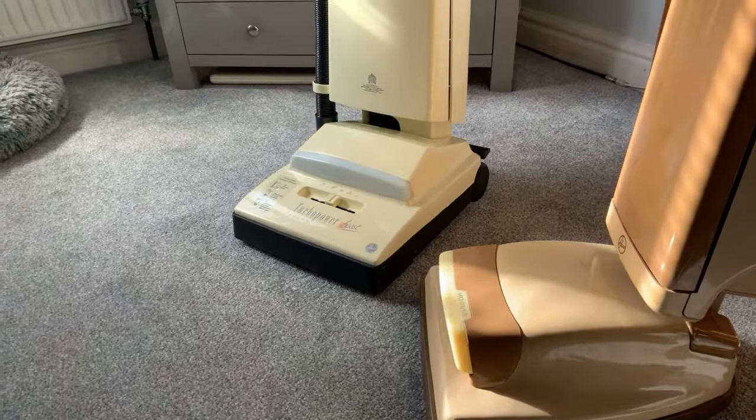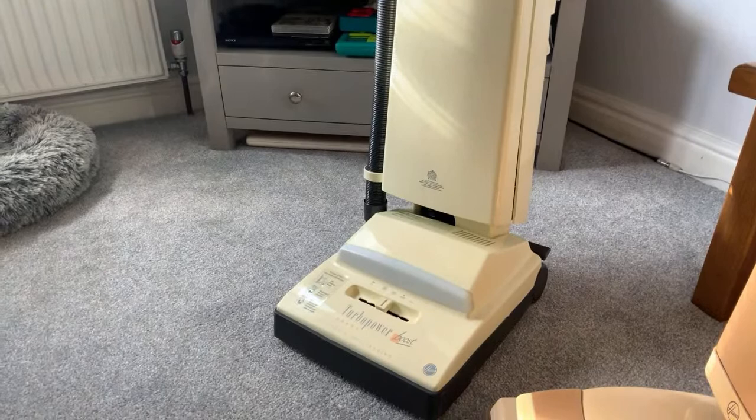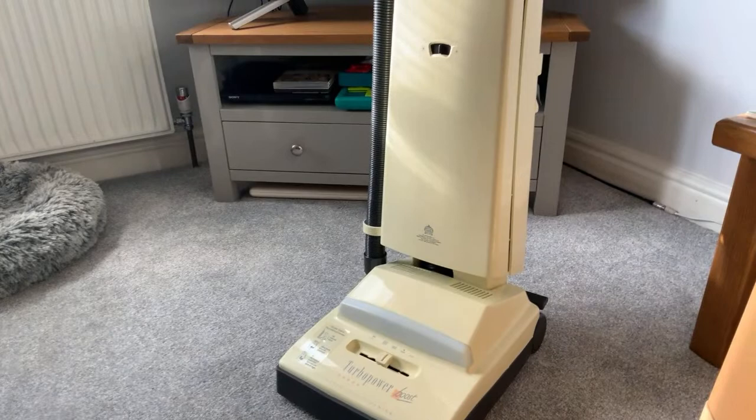You saw this on Monday. I recorded the first video of that Hoover Turbo Power Boost a while ago and uploaded it Monday. It's actually kept here at my mum's. I saw the video and thought I'll get it down from the loft and have a proper look.